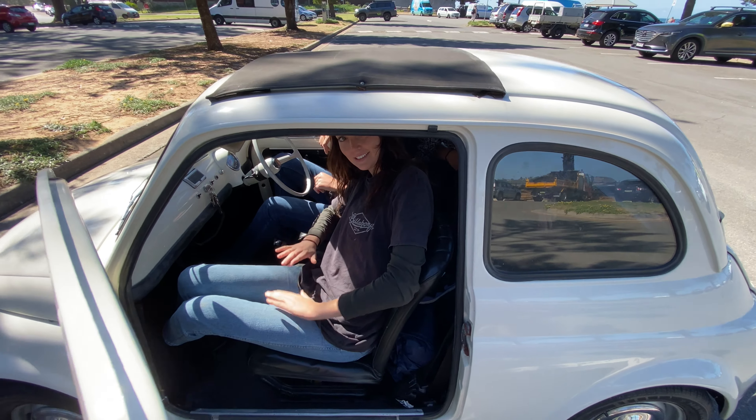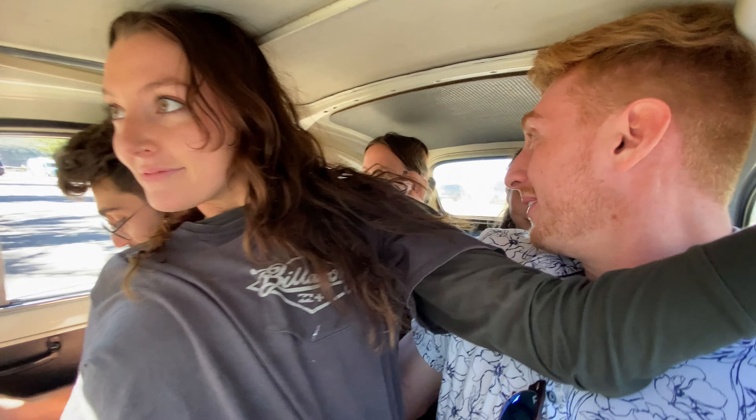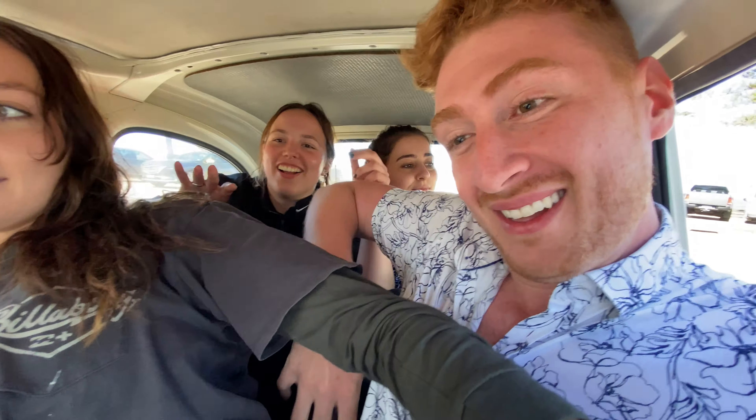You can sit on my lap! Oh my god — jump in, dive! Holy — shut the door! It doesn't count if you don't close the door. It doesn't count! I can't close it, sorry.